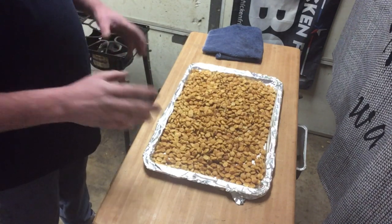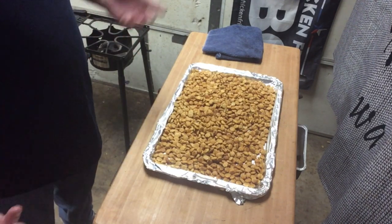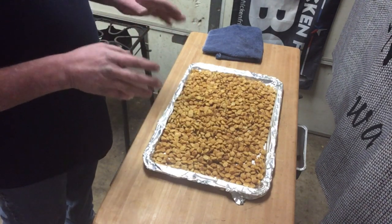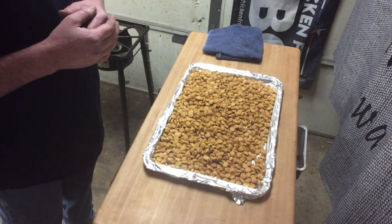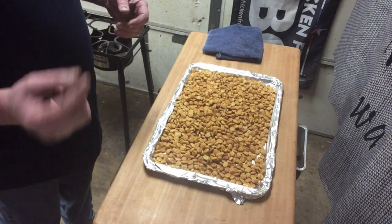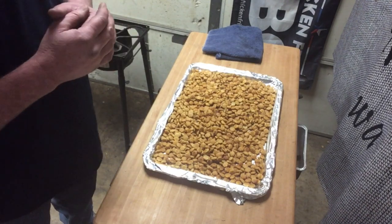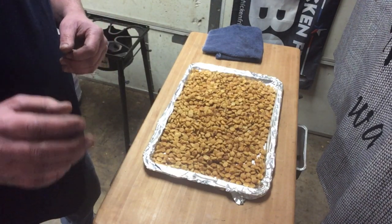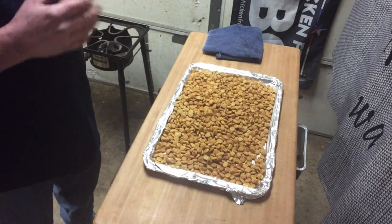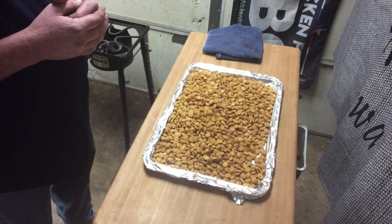If you guys are looking for a holiday snack, something you can share or take to the office — goody day right before Christmas — give this a try. Really nice, easy, simple, and inexpensive snack recipe. It'll go great on a platter with the Oreo balls, peanut brittle, or my wife's cashew brittle, which is absolutely amazing. Have a little fun this holiday season, give these a try — I highly recommend it. Merry Christmas everyone, we'll see you next time!